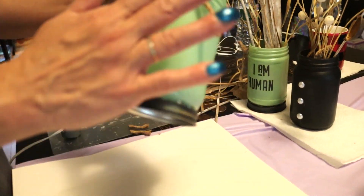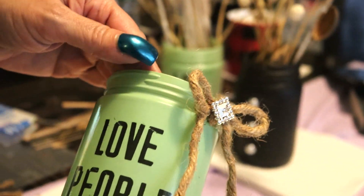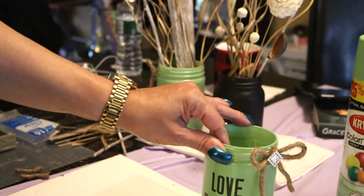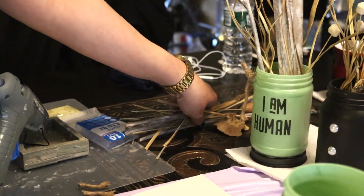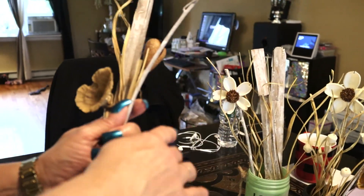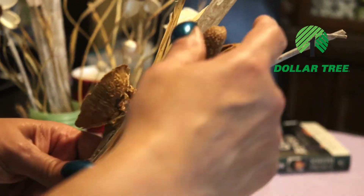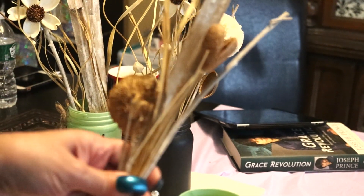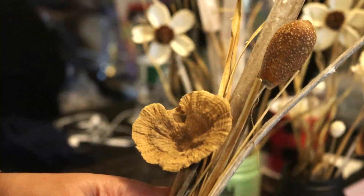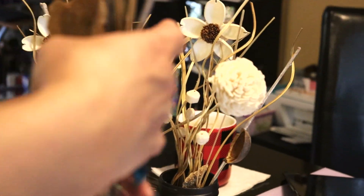Okay, so I believe this is glued on. I don't think I want to do anything else to it because I didn't do very much to that one — we want to keep them both similar. So that one says 'I am human,' this one says 'love people,' and then we have the black jar in the center. These dry pieces here all came in a bunch together — I'm just dividing them into the three jars. I bought this at the Dollar Tree and it's beautiful; I haven't been able to find it again.